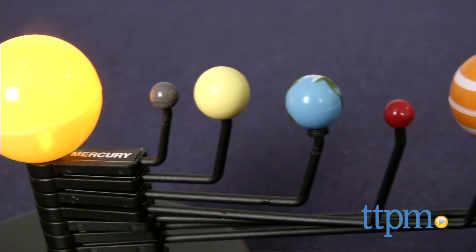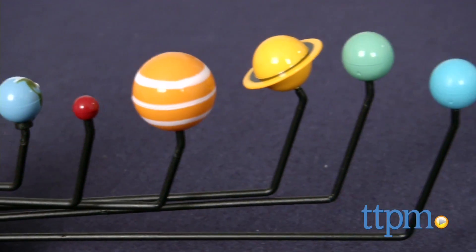Kids with an interest in science and space will really enjoy building and playing with this science kit. Hi, I'm Laurie from TTPM, here with Solar System Adventure from Smart Lab.